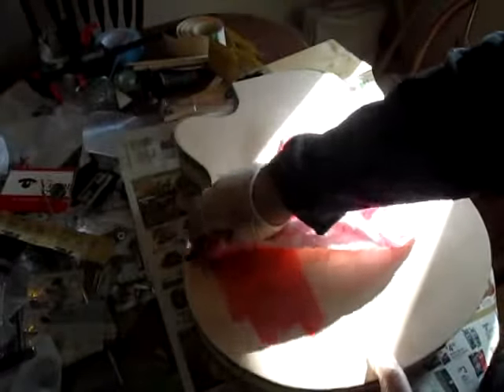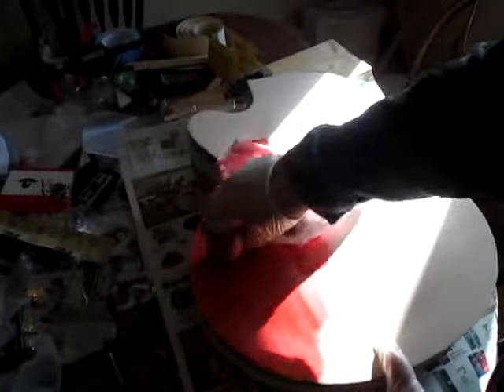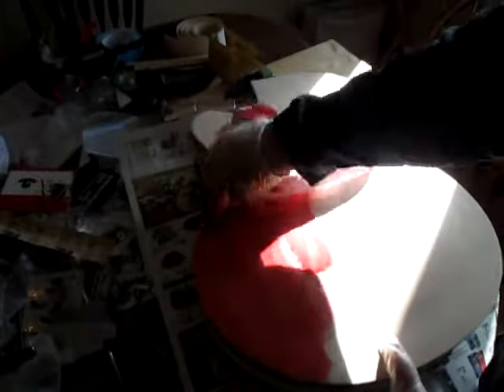I'm sorry for the poor lighting but I'm going to start putting some stain on the back, a little bit of work on the neck, and let's get started with this. I tried a grain sealer on a test piece of wood with this stain and I just didn't like the way it worked — it didn't get into the grain and bring out the grain the way I wanted it.